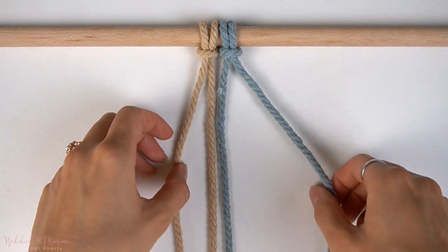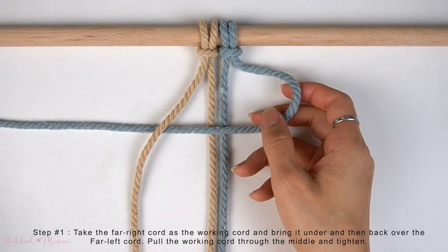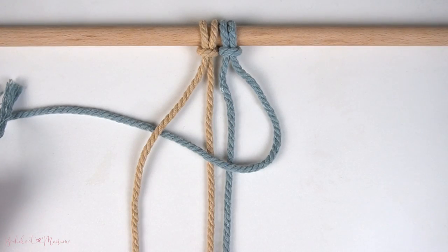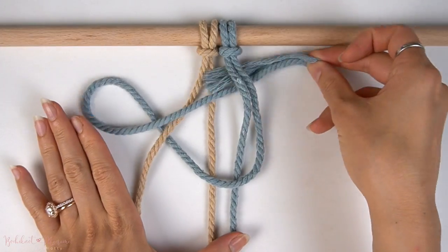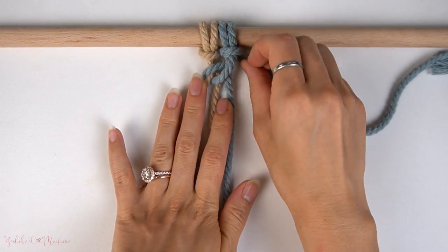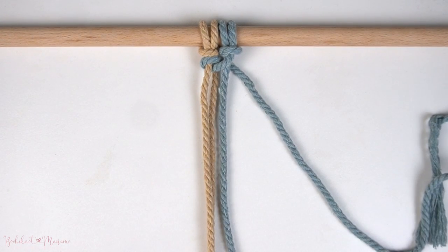To begin, we're going to start off with the far right cord. We're going to fold it over to the left side underneath the far left cord. Then we're going to bring it back and through the middle of both cords, and then pull on the cord to finish this half-hitch knot onto the far left cord.